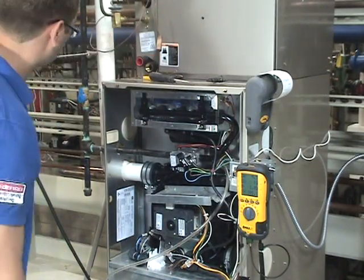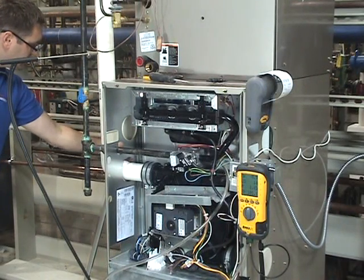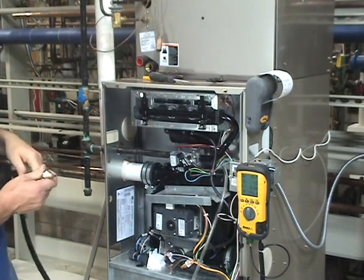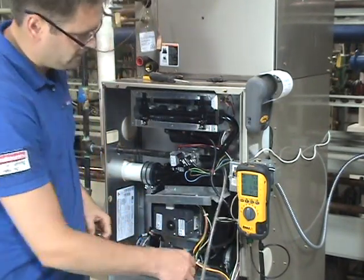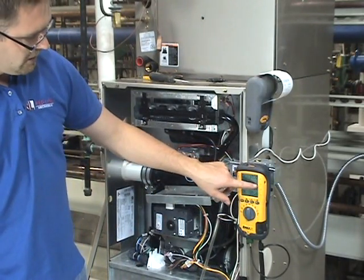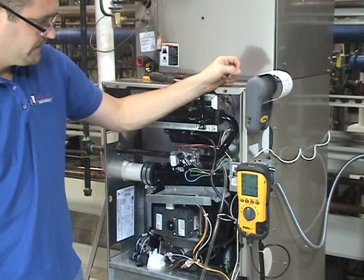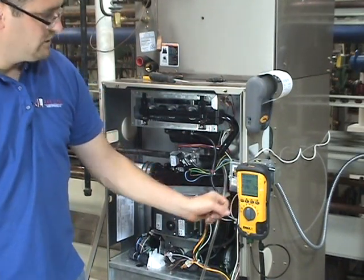To shut the system down, we're going to end our call for heat. You can see on our meter our gas pressure dropping. We're going to remove our probe. Before you ever turn the pump off, we want to make sure that our CO — our carbon monoxide — goes down to zero, and our O2 goes back up to around 20 or 21. And now we can turn the unit off.